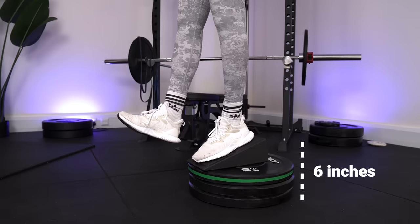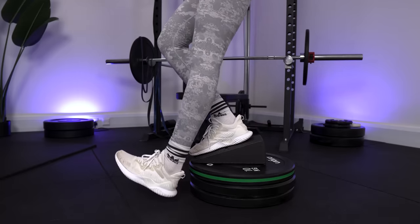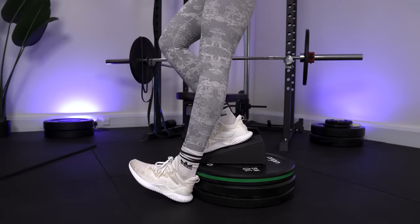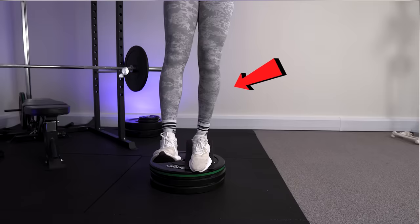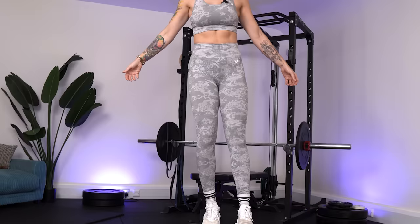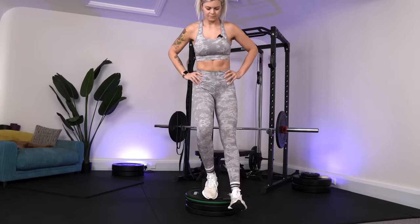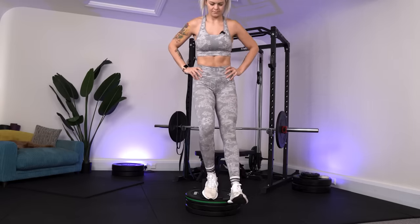You don't want to be too high up — around six inches is great, as the higher you are the harder it becomes. Stand on your surface with your heel raised, lower down to tap your heel to the ground, aiming to have it in line with the toes of your standing leg, then press back up to stand — that's one rep. Make sure your knee is moving in line with the second toe of the working leg, and avoid sinking into the hips. Focus on keeping your pelvis level; placing your hands on your hips can give you good visual feedback to ensure this.